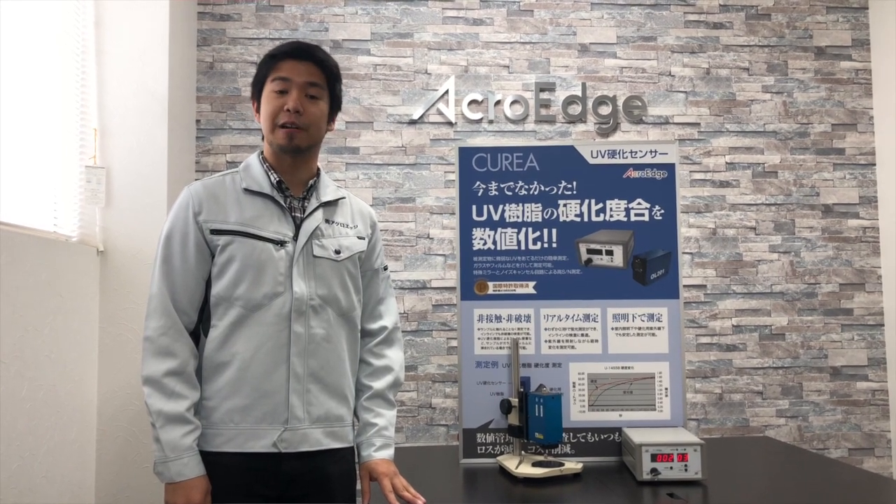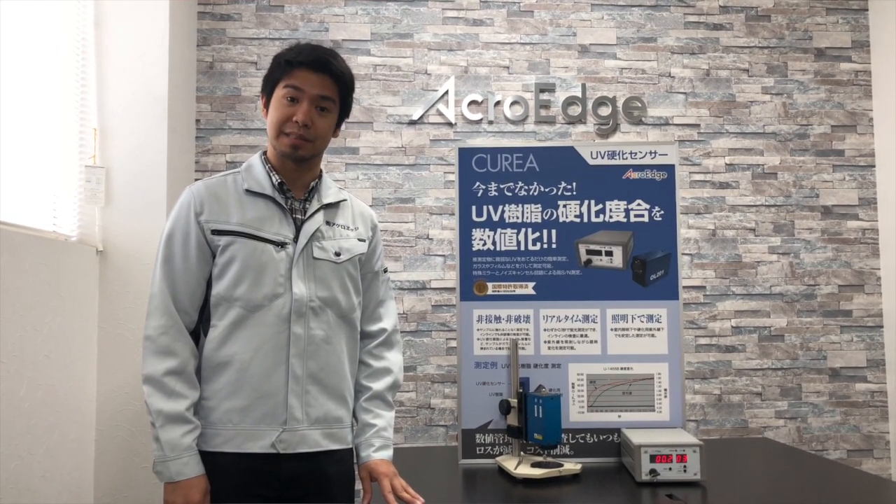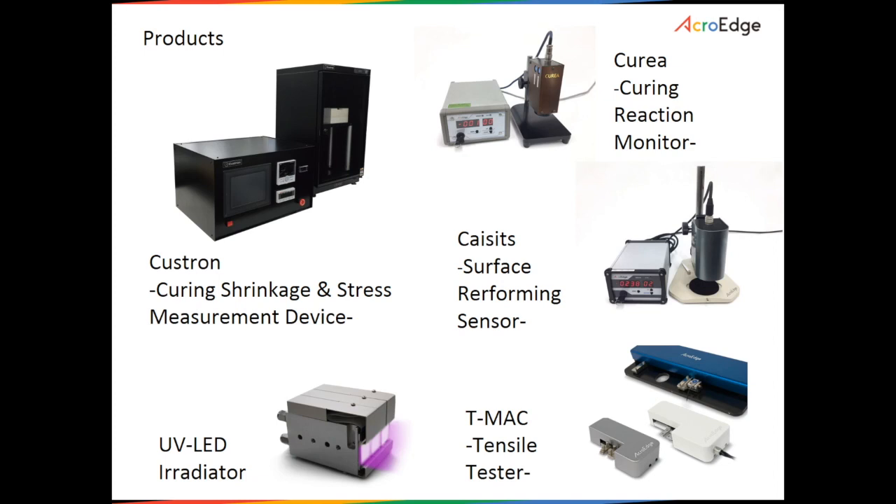AcroEdge develops and manufactures various processing and analytical instruments. These include UV LED radiators, tensile testing devices, resin curing shrinkage stress measuring devices, and surface reforming sensors.